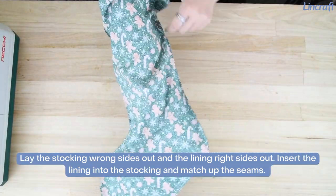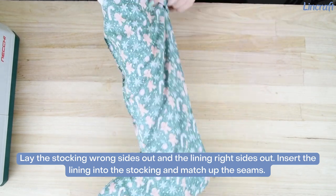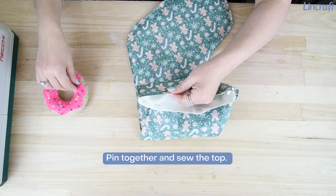Lay the stocking wrong sides out and the lining right sides out. Insert the lining into the stocking and match up the seams. Pin together and sew the top.